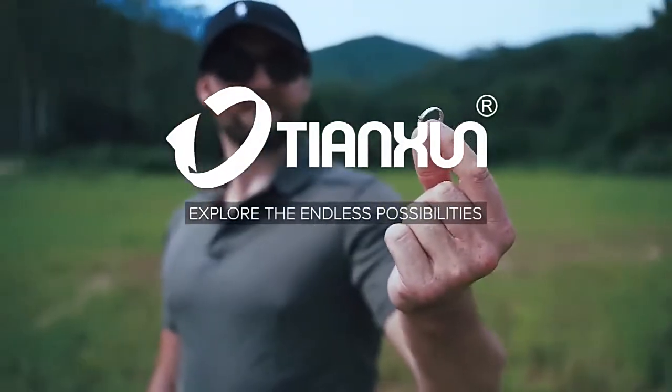Tianshuin. Explore the endless possibilities. TX850 from Tianshuin.